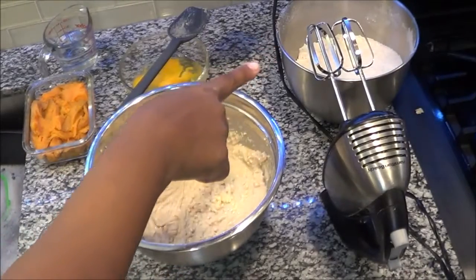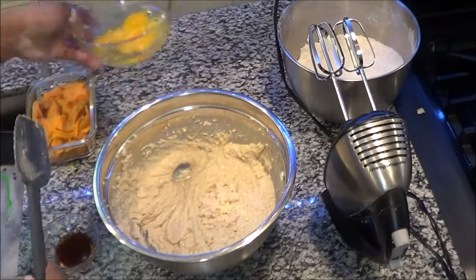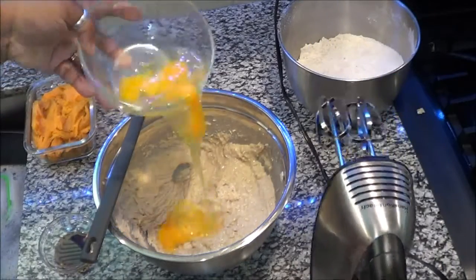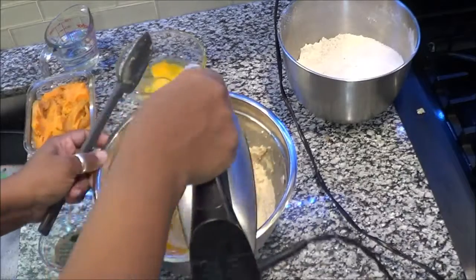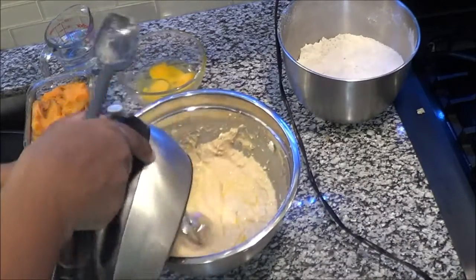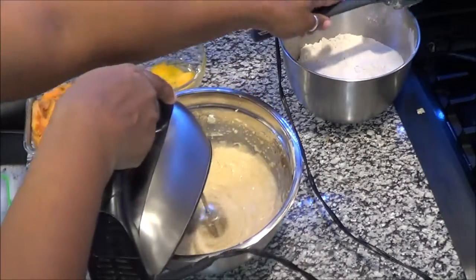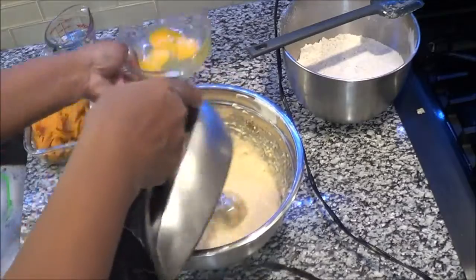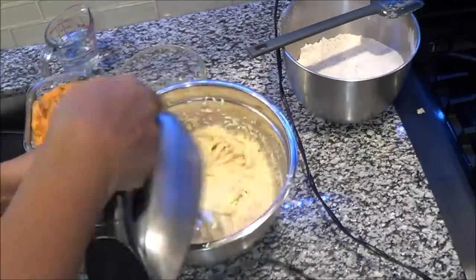Now it is time — before you add the two mixes — to incorporate the eggs. You don't want to put them all in at one time; you want to mix a little at a time. My eggs are mutilated again — I have to remove those cores. Don't judge me, those cores are irritating. So we're going to mix these eggs up really well.